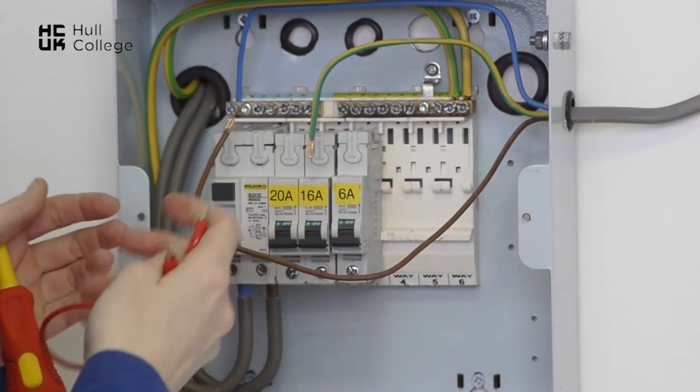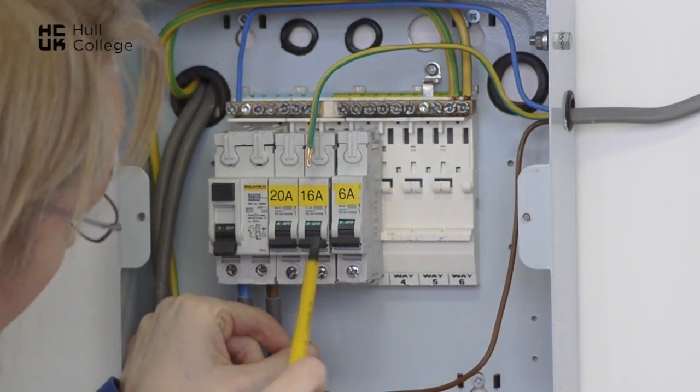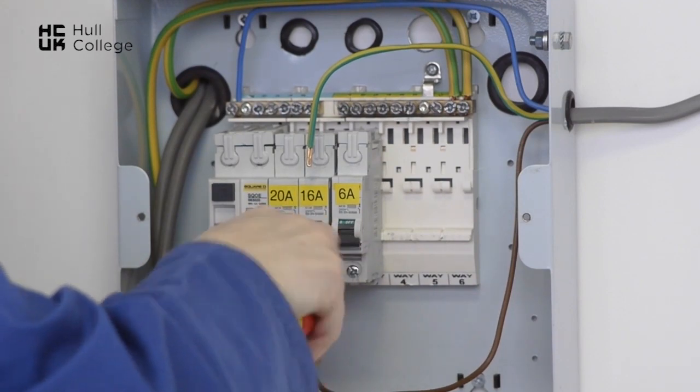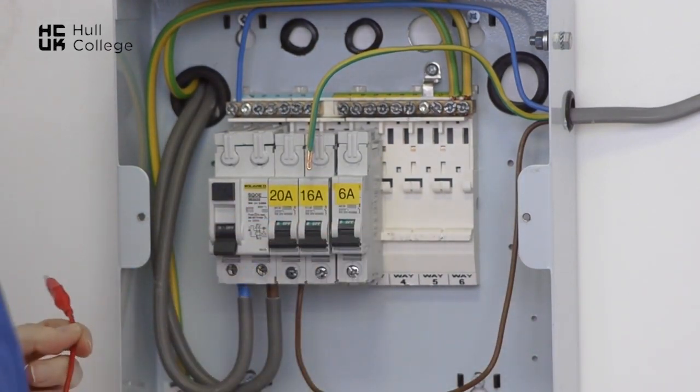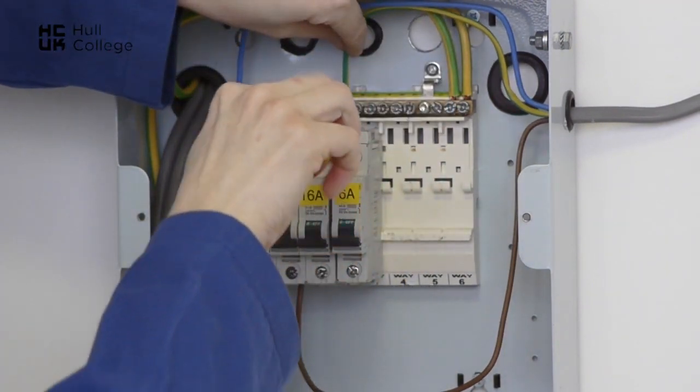Now once the test is complete we can reinstate the circuit — the line conductor back into the 20 amp breaker and the CPC back into terminal 1 of the earth bar.